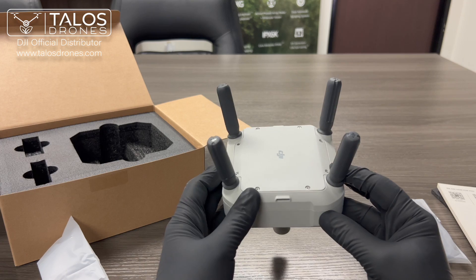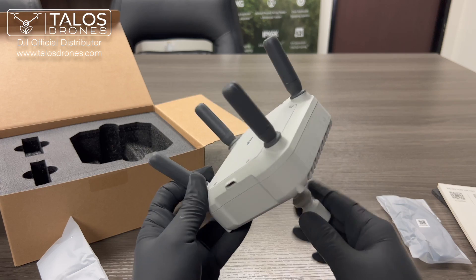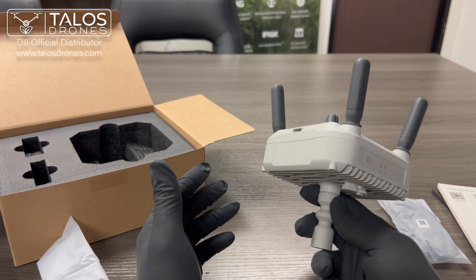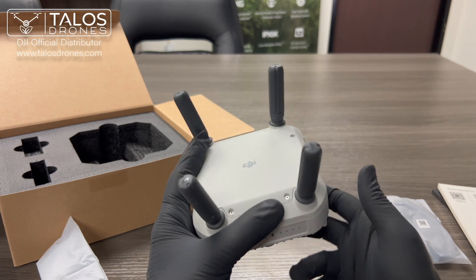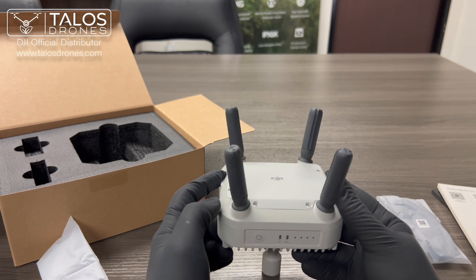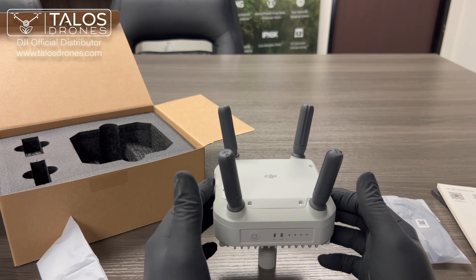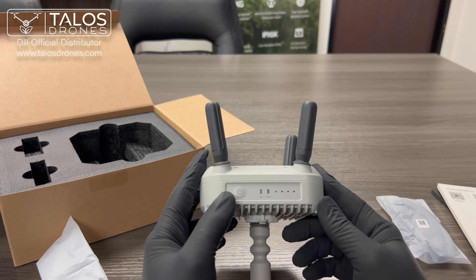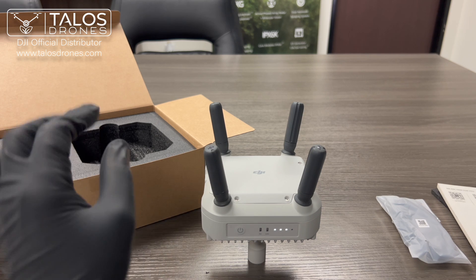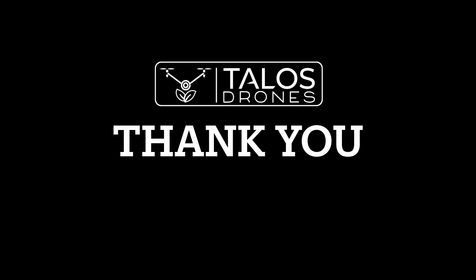So if you have any obstacles between your remote controller and the drone, you can put this DJI Relay at a higher point and it will link your remote to your drone so you will not lose connection. It has the same range — seven kilometers or about four miles — that the Agras T40 itself has. So far it's compatible with the T40 and T20P. I'll see you next time.